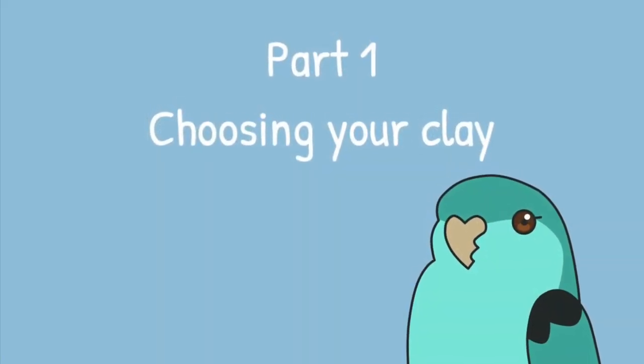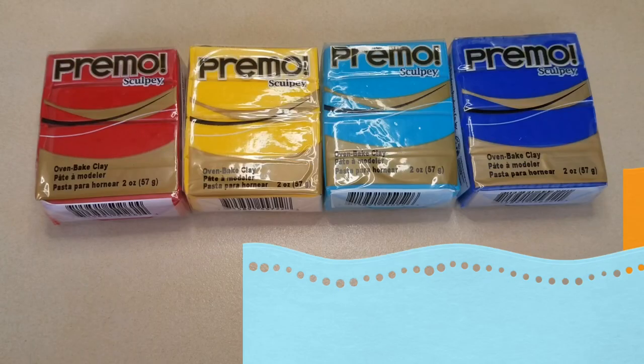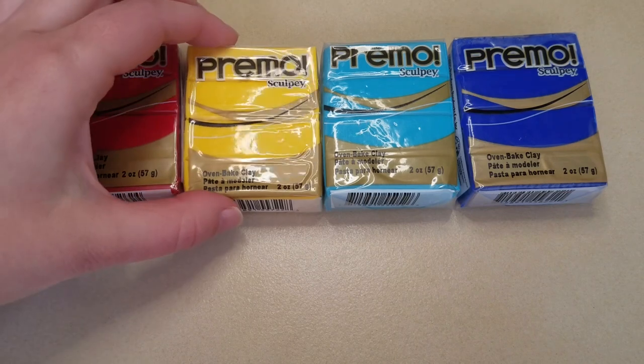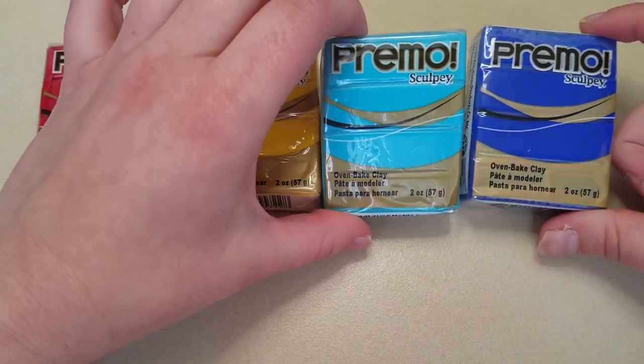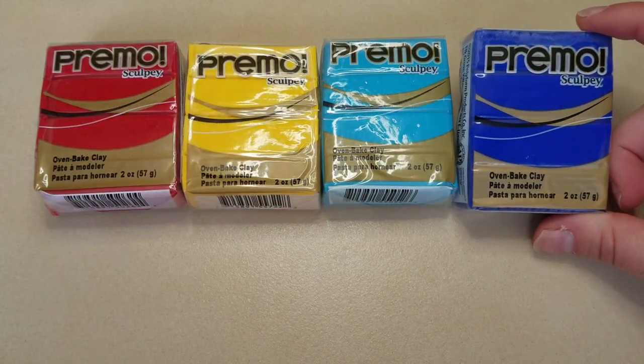Part one: choosing your clay. I would recommend starting out with the three primary colors — pomegranate, cadmium yellow, and one of these two blues: turquoise or ultramarine.